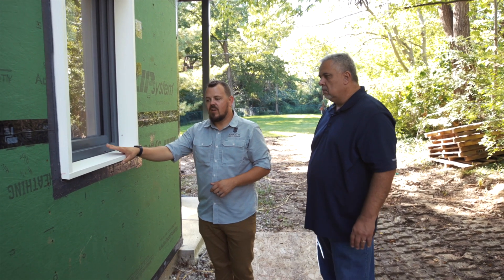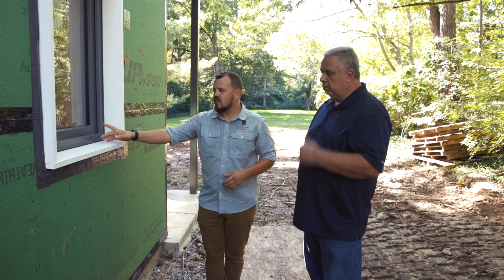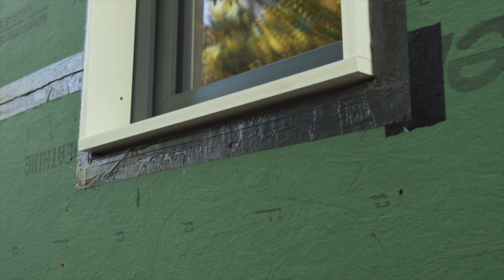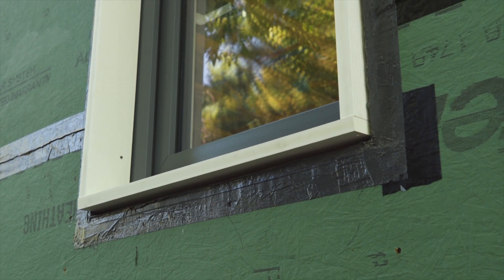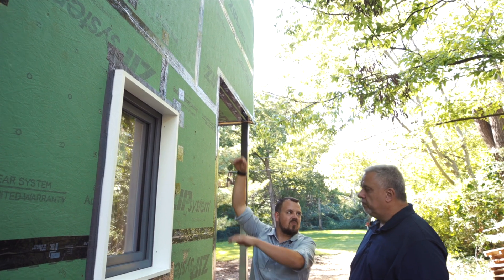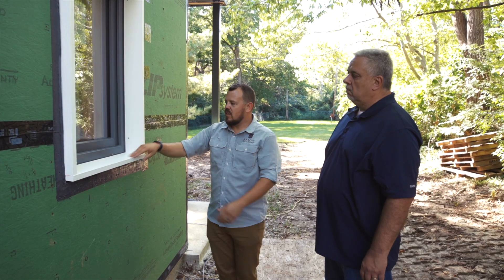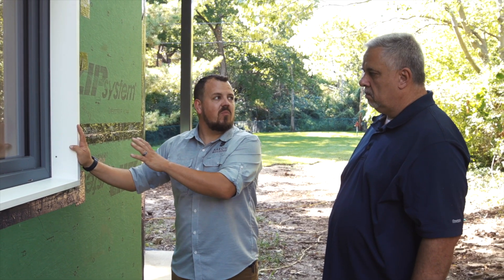Here we're using a Versatex PVC product — it's going to get painted to match the windows, though you don't have to paint it. It's pitched on the bottom with a five-degree slope cut to shed water, and also pitched on the top with five degrees, because water hits both surfaces. Steve was saying that as craftsmen we always get caught up in the idea that everything has to be furniture quality, but no one's ever going to stand this close to it again or stare at it.